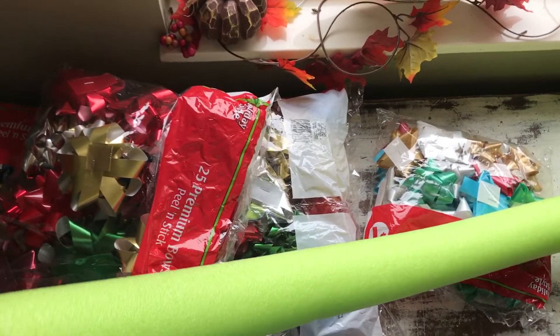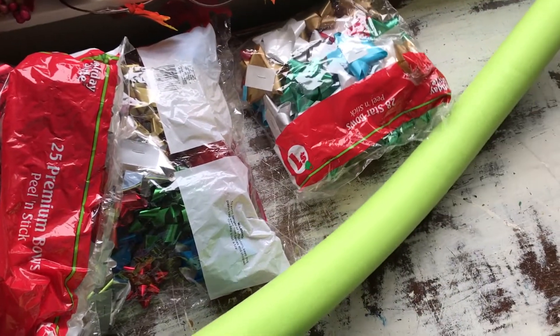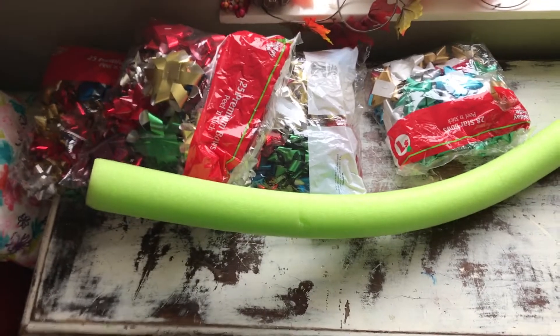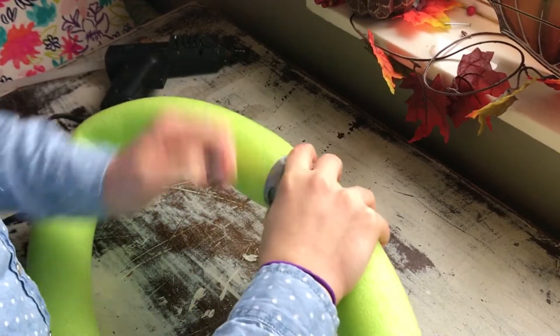I don't know where you can find a pool noodle now in the Christmas season, but maybe they have them in Walmart or something. I got this one at Dollar Tree in the summertime because I knew I'd be making wreaths come the holiday season. Let's get started — and I forgot to mention you'll also need a little bit of duct tape.